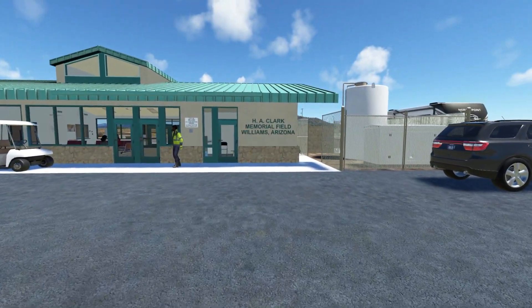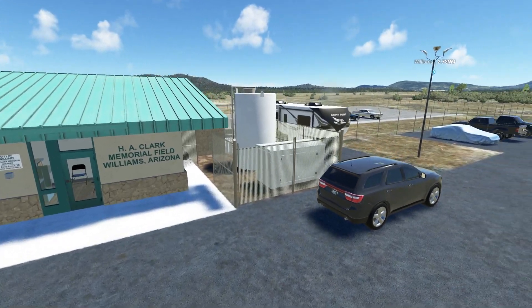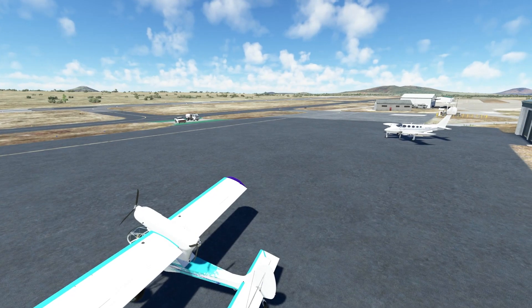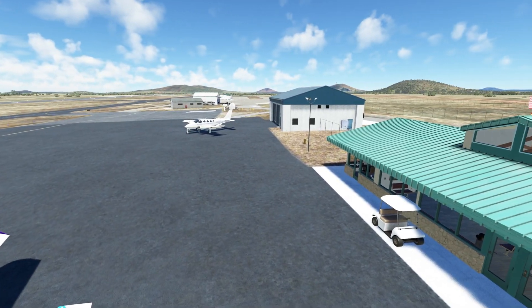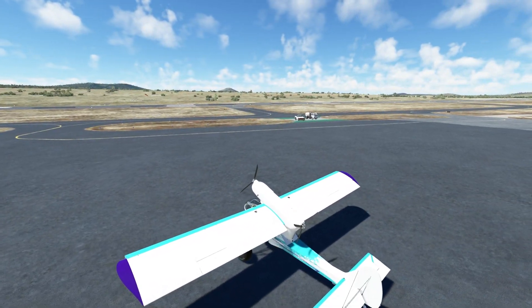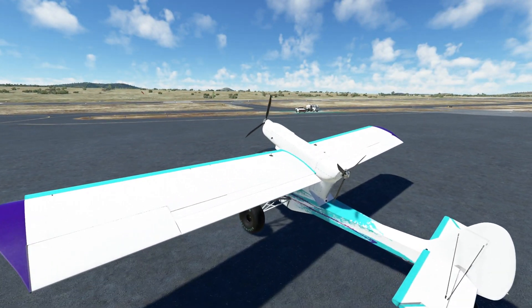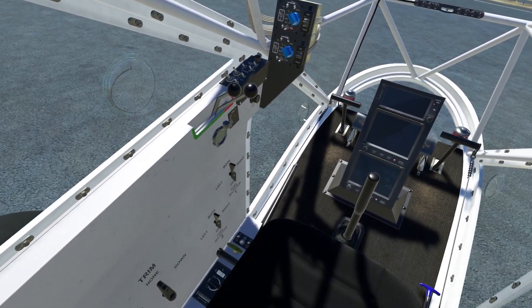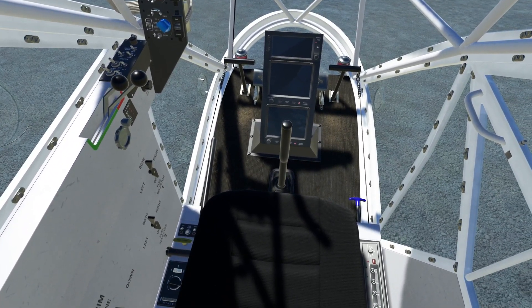This is Clark Memorial Field by Burnin' Blue Design — this airport just came out recently. We're going to be flying around the airport and around the area so we can basically test the aircraft and see all of its features. Here is the inside — very, very basic, but looking good.